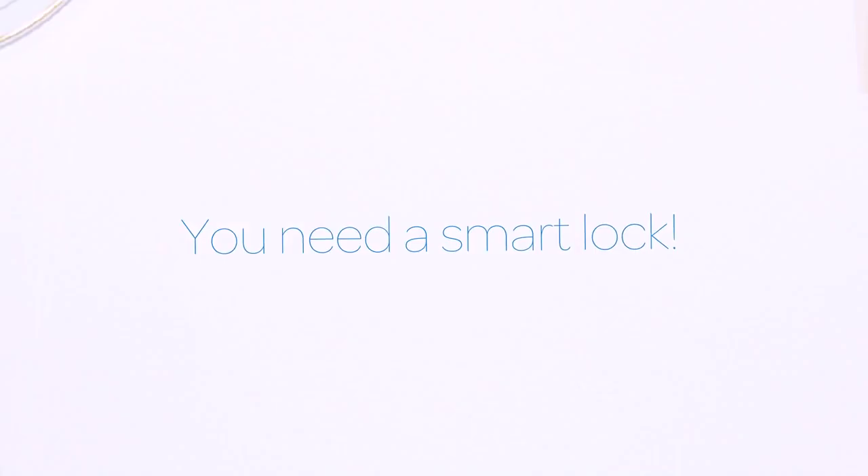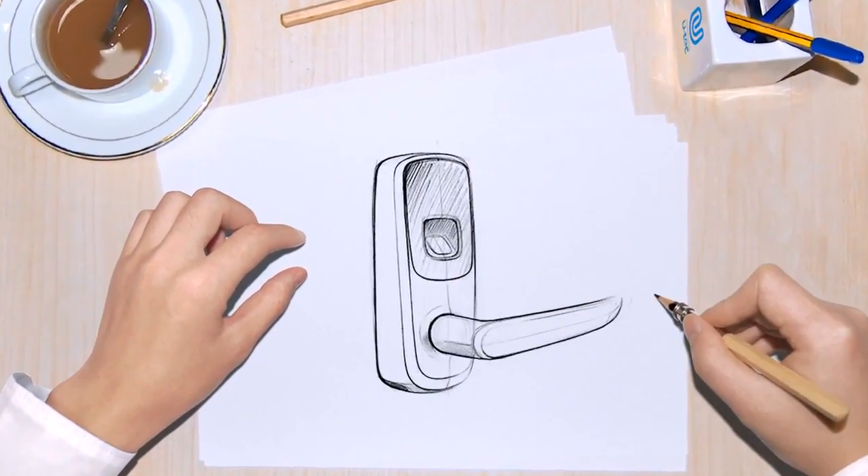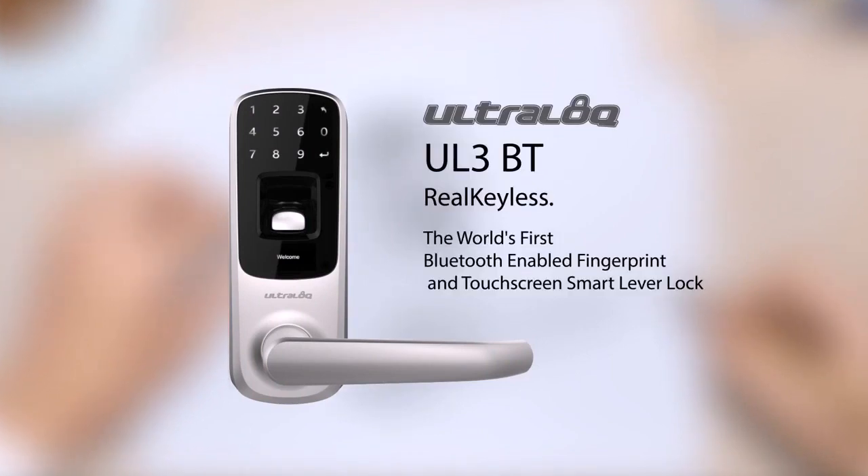You need a smart lock. Introducing UltraLock UL3BT, the world's first Bluetooth enabled fingerprint and touch screen smart lever lock.